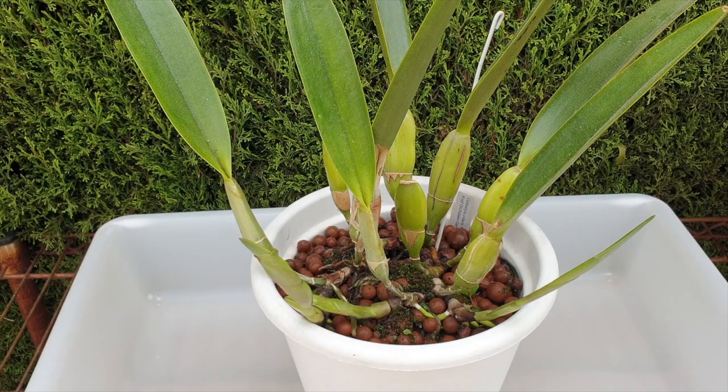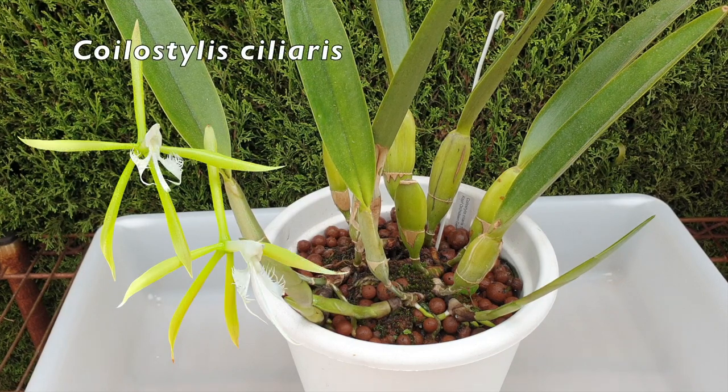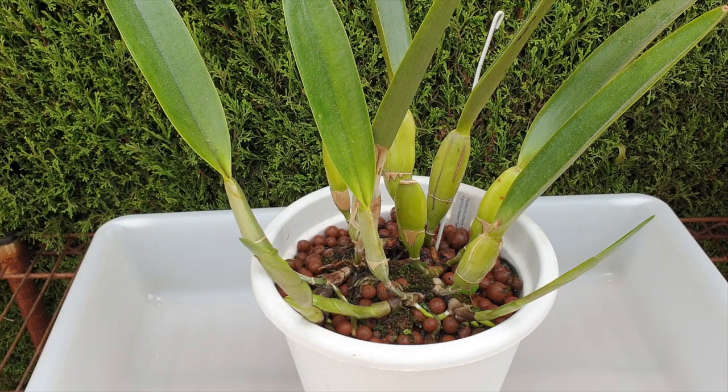This is my Coilostylus ciliaris, and while she didn't bloom for us this season, I did not have her on my radar because she didn't bloom. I just did the normal treatment — the flushing, the fertilizing — as you do in the hopes of blooms, but no blooms.